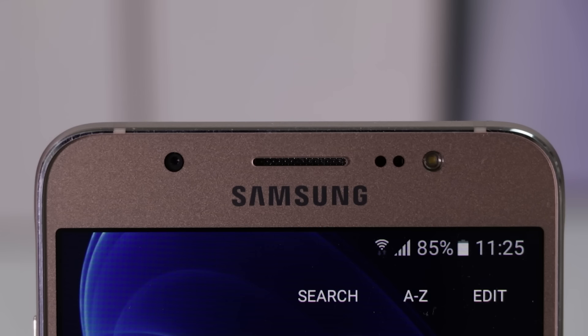There is also a 5-megapixel front-facing camera with single LED flash. The front shooter is also capable of taking decent selfies with good detailing and clarity.